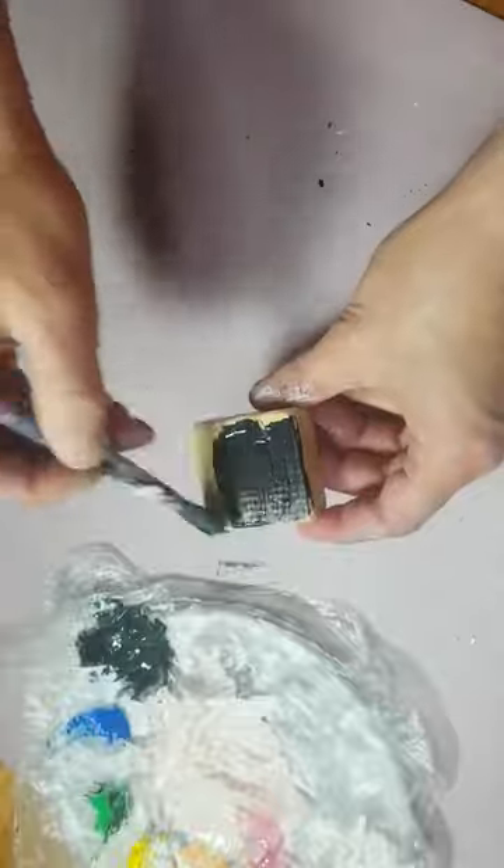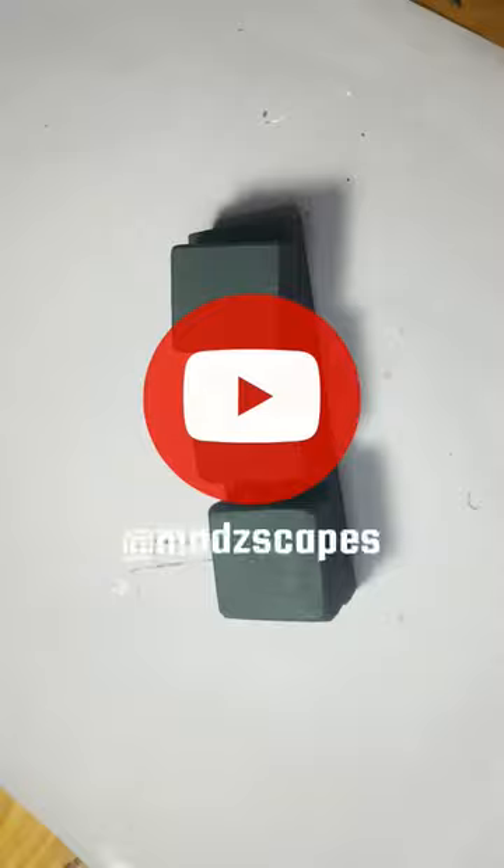The paint is now a bit thick — feel free to add water. And this is the final result: perfectly matte paint. Subscribe here for arts and crafts.